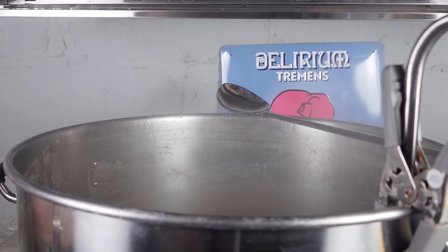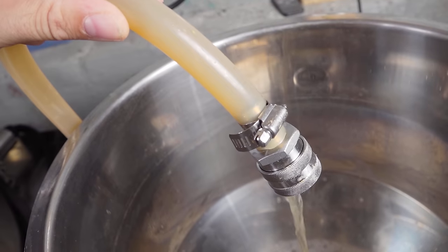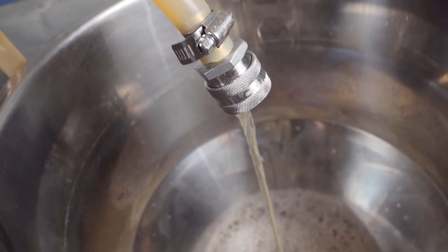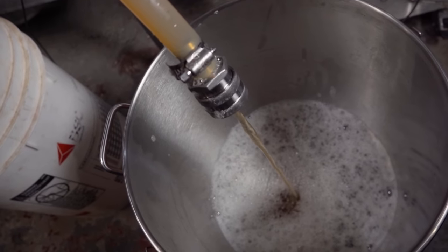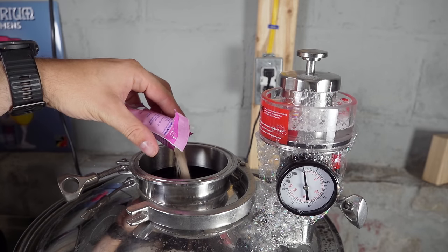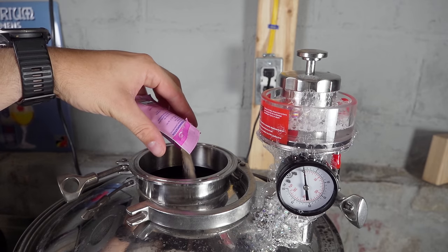10 minutes later I ended the boil and began to whirlpool the wort. Once the trub cone had formed, I chilled it down as far as I could get it — which was about the mid-70s — and recorded an original gravity of 1042. I transferred five gallons of wort to my Spike CF5 and five gallons to my Anvil bucket fermenter. Once both batches had cooled down to an appropriate lager pitching temperature, I pitched one packet of W-34/70 into each batch, and for the Spike CF5 batch I added 12 psi of head pressure.